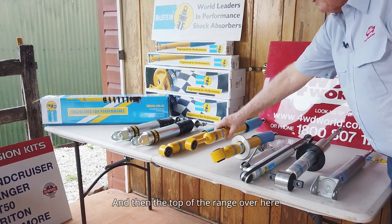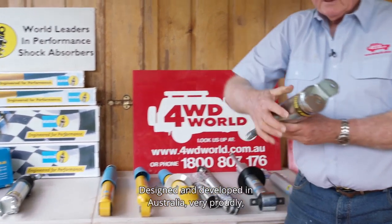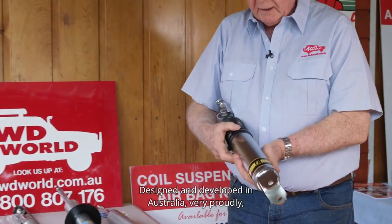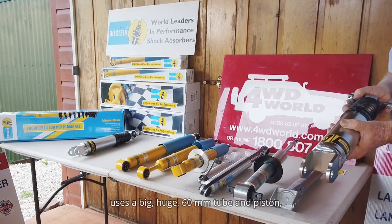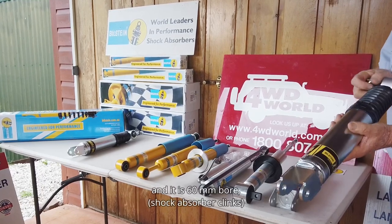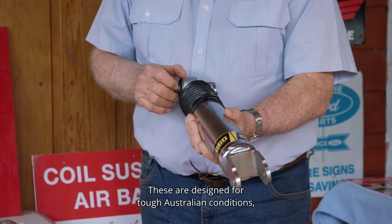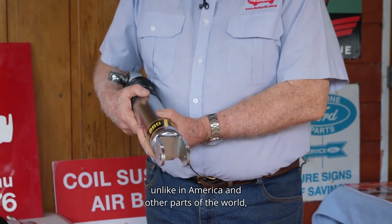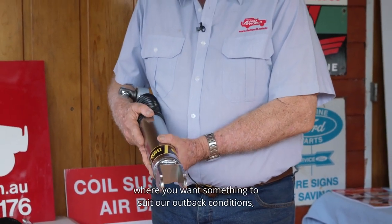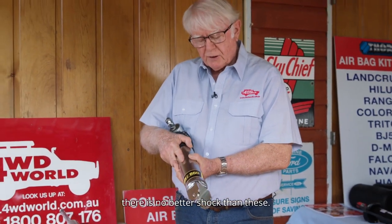The top of the range over here is the Bilstein B60. Designed and developed in Australia very proudly, it uses a big 60mm tube and piston — 60mm bore, 66mm OD. These are designed for tough Australian conditions; unlike products from America and other parts of the world, where you want something to suit our outback conditions, there is no better shock than these.